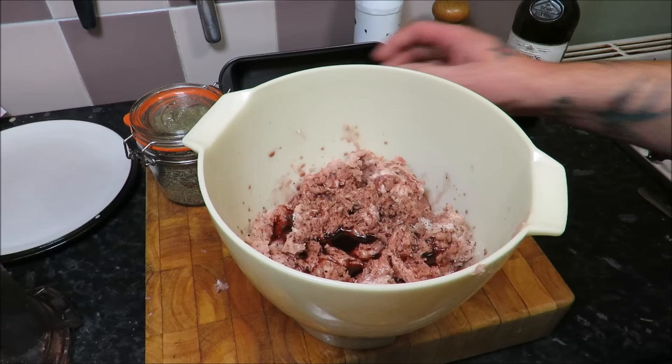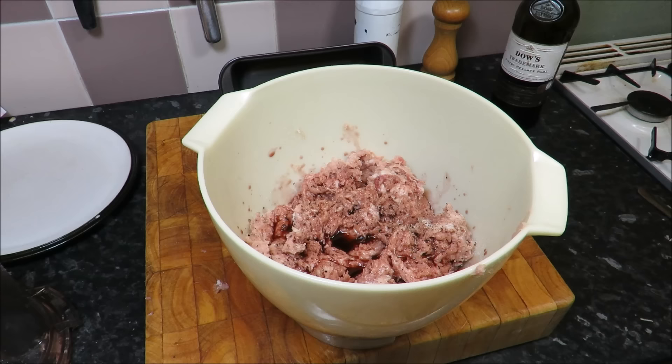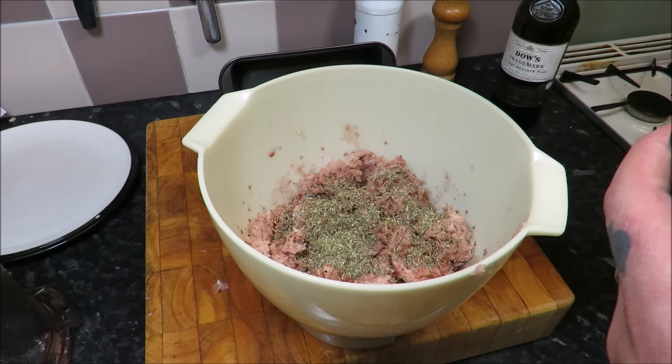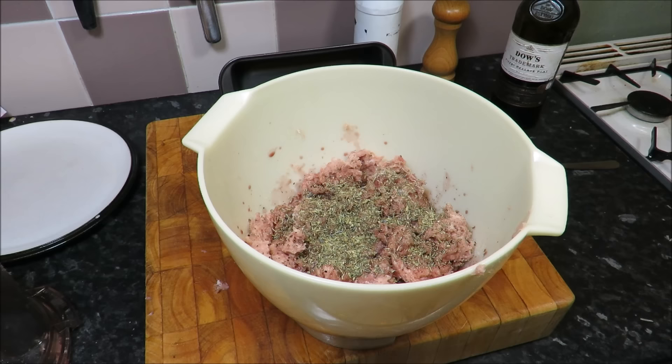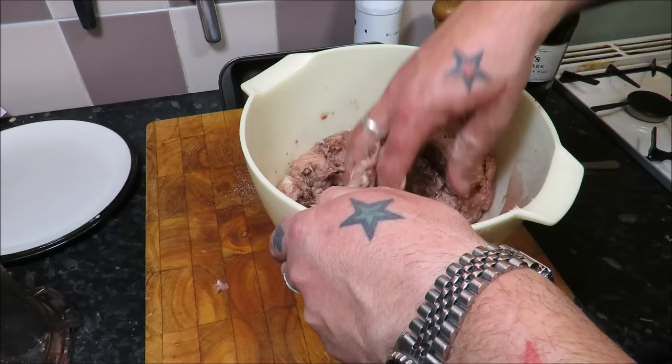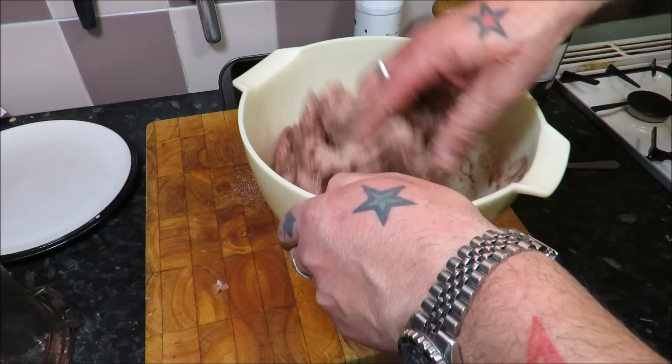A glug of port, and then some herbes de Provence. You can get these in any decent deli. Herbes de Provence — I'm going to give it half a tablespoon. It's oregano, rosemary, thyme, fennel, lavender flower, basil, and star anise. And that, my friends, is it.